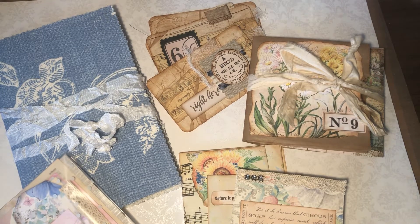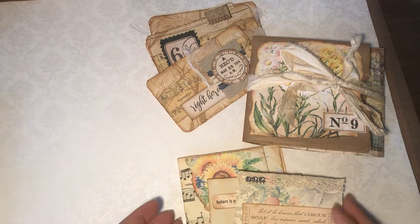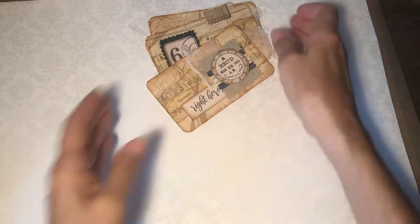Hi y'all, it's Joanne. Welcome, happy Monday morning! Hope everyone had a good weekend. Today I'm here to show you what's new in my shop, so let's just move some of this aside and get started.